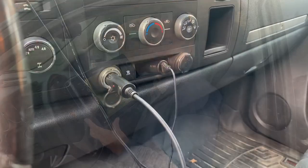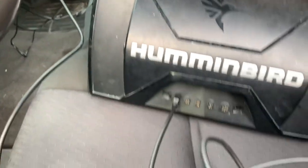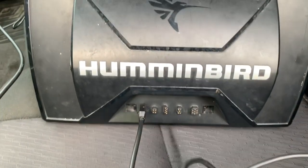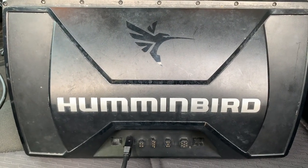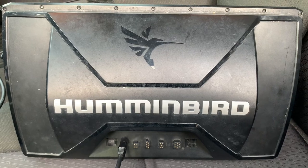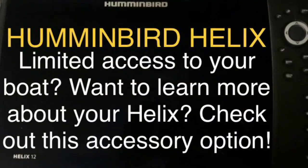It's a tremendous option using the cigarette lighter adapter and the eight-foot cord, which gives me lots of reach. I simply have the power cord from this 12-volt source plugged in, and that is supplying the power to the unit. Whether your boat is in storage for the winter or stored away from your residence, this accessory is going to help you get better with your Helix.